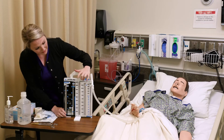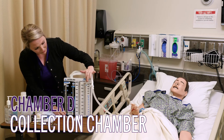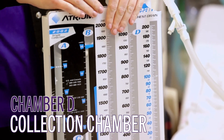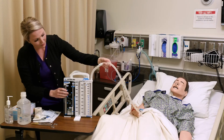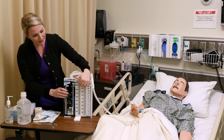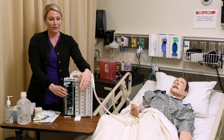Last but not least is section D. It consists of three chambers, and these chambers hold about 2,100 mils of drainage. That comes directly from the patient and is collected here. We want to be watching that and documenting output at least every two hours, or more frequently if the doctor has ordered that.